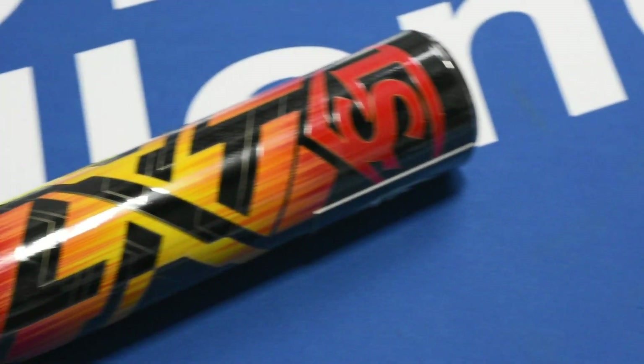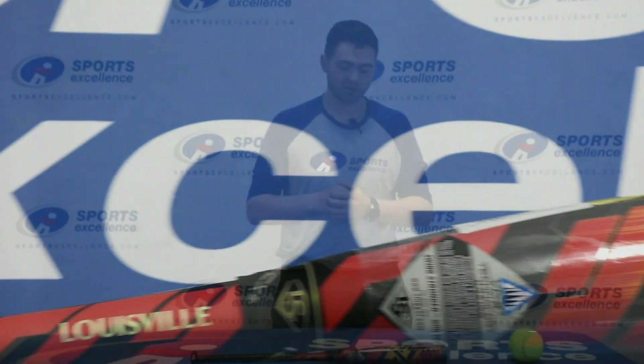Hey everyone, Mason with Sports Excellence here today. We're going to talk about Louisville's Fastpitch Bat. This is the LXT. Excellent, excellent choice.